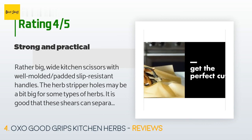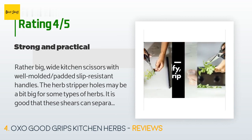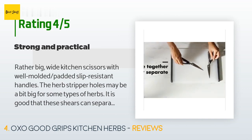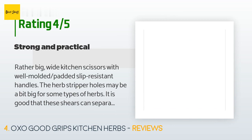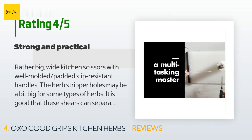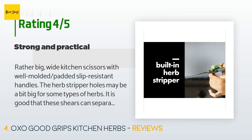A customer said: rather big, wide kitchen scissors with well-molded padded slip-resistant handles. The herb stripper holes may be a bit big for some types of herbs. It is good that these shears can separate to be washed by hand in soapy water and promptly dried to prevent rusting — no dishwasher, as an old non-separating pair from a different company got stuck and broke. The micro serrations may prevent these shears from being sharpened but will likely keep them sharp longer. They are strong and sturdy, warranted by OXO.